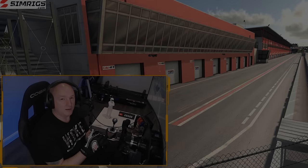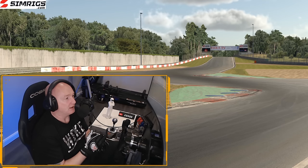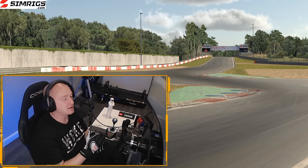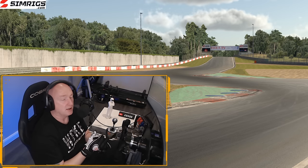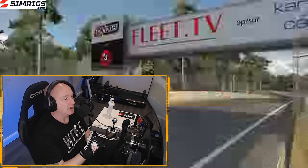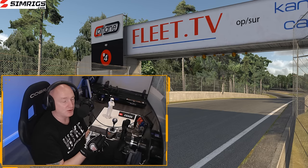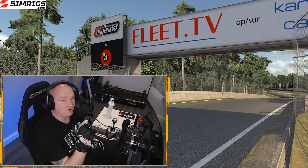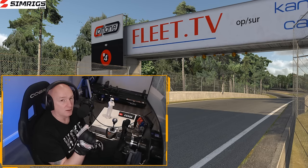Welcome to this week's 'Let's Learn the Track' BMW 12.0 edition from Circuit Zolder. As mentioned, this series is sponsored by simrigs.com — you can see it in the top corner, so please have a look in the video description. Zolder is a really tricky track — it's very easy to push just a tiny bit too much and lose lots and lots of time.